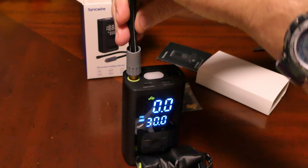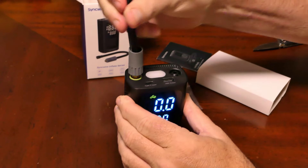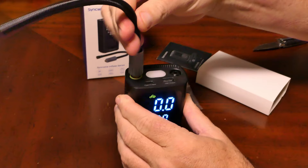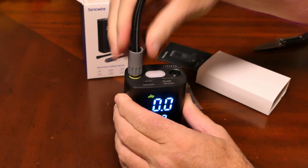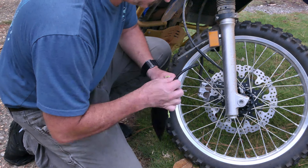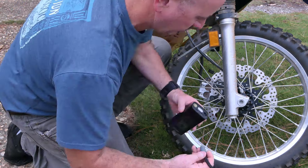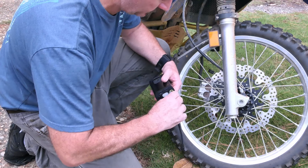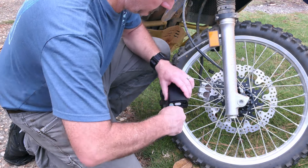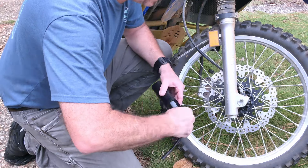Simply screw the hose into the top of the device and program the pressure you want to put into your tires. I think this is extraordinary because these small pumps take a while to fill up, and you don't want to stand there holding it hoping it doesn't put too much air in and pop your tire. You can actually walk away, and the operation is pretty much the same every time.